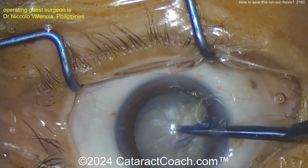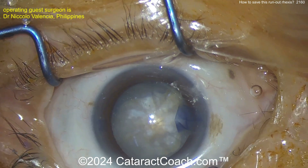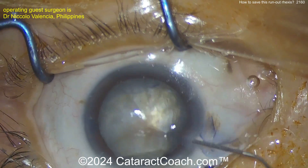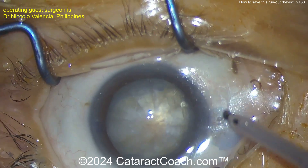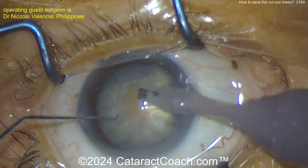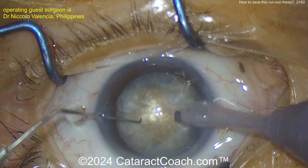It's looking like a bit of a hot mess here, a little bit tougher. Another cut with the scissors — so now we've got two areas to worry about. Let's see what we do with the phaco. Here comes the phaco probe into the eye.